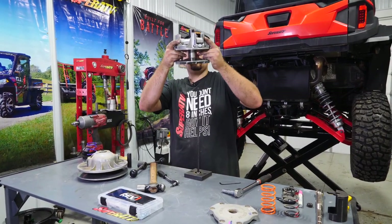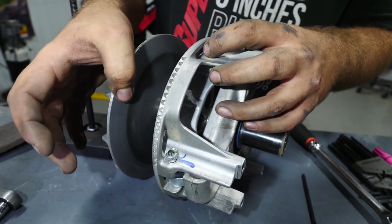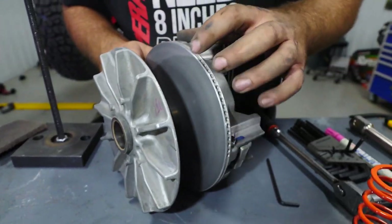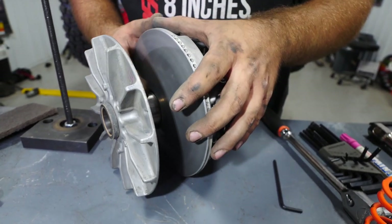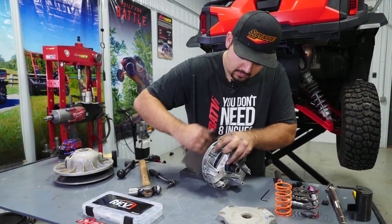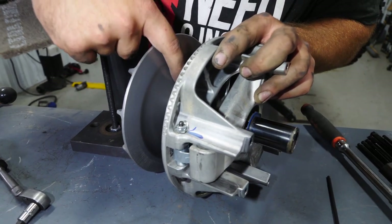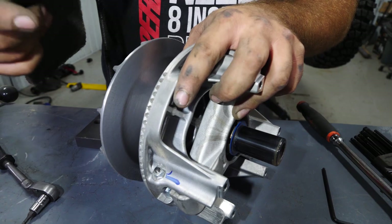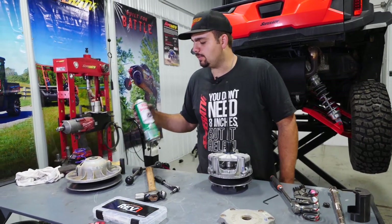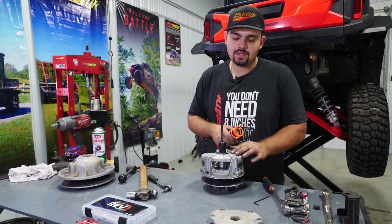I wanted to show you something here — what happens when you run your machine in high gear at low speeds. On this clutch, you can tell the color difference between these areas: the belt has been riding up here getting real hot, and you can actually feel some of that belt material. We're going to take a piece of Scotch-Brite and go around on these sheaths and polish them up real nice. Don't use anything super abrasive — follow the contours, keep your hands flat. Once cleaned up, take a little bit of brake cleaner on the sheaths to remove any belt dust residue, then wipe down with a clean rag.